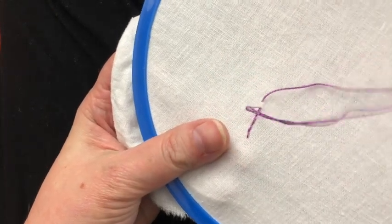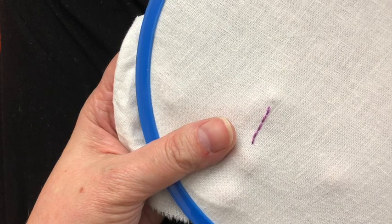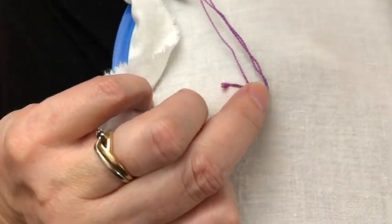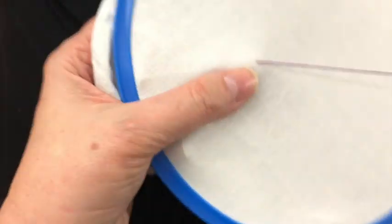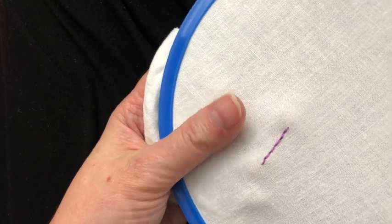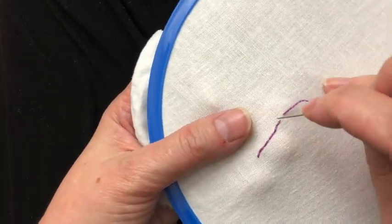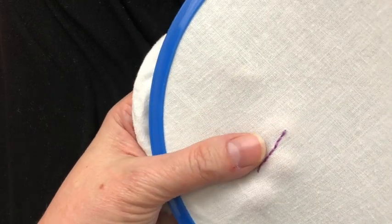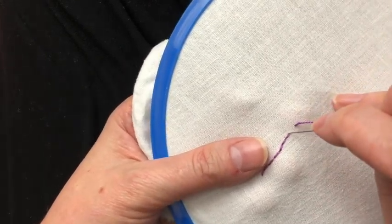Another thing that's happening is that my finger here is feeling the thread on the other side so that as I pull the thread through I can feel that it comes out flat and that I don't get any knots in the thread. It's a really simple stitch. It's got a line of thread on the back and on the front so it gives it kind of some body.